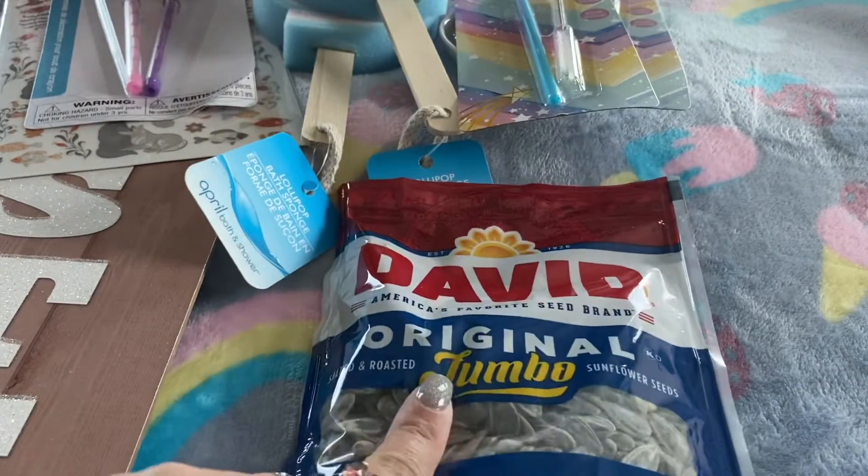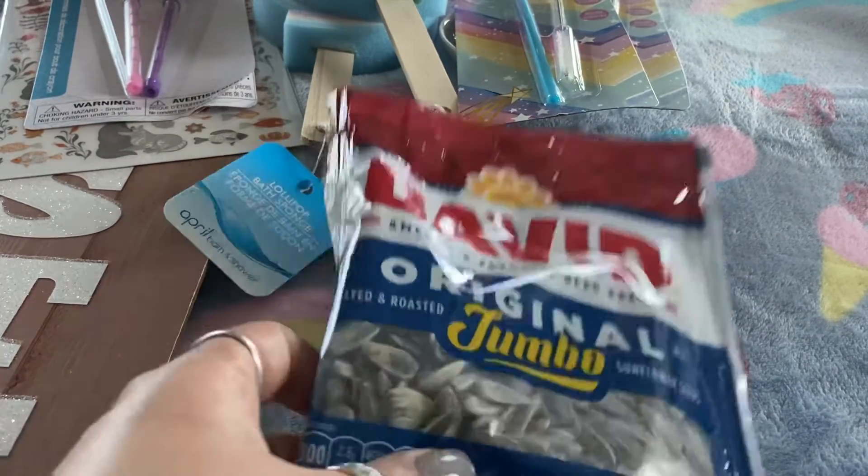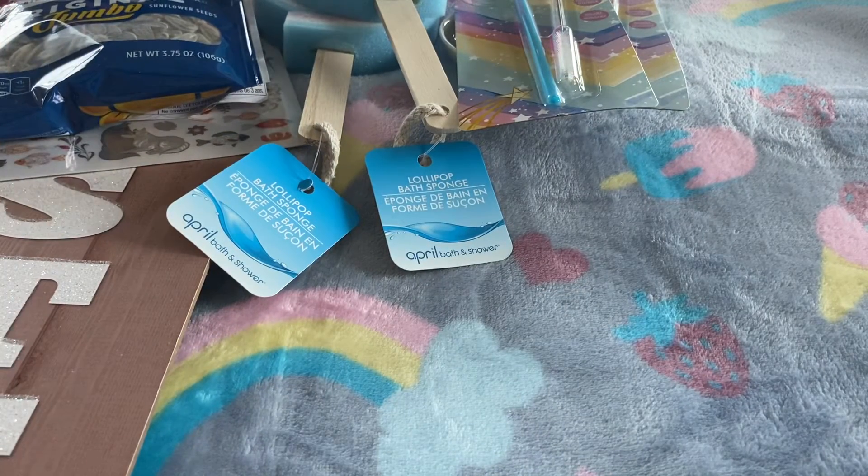The next thing I picked up was this bag of David's Original jumbo sunflower seeds, and these are delicious. I should have picked up two packs of those, but oh well.